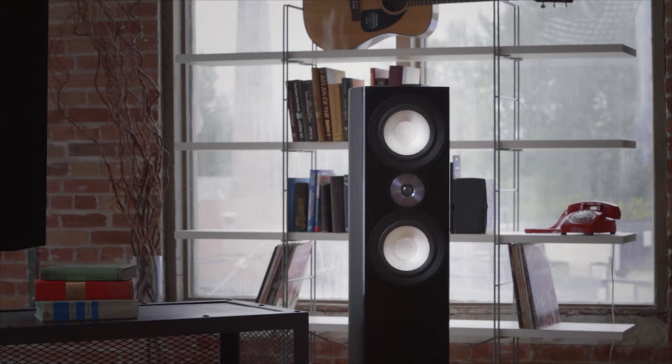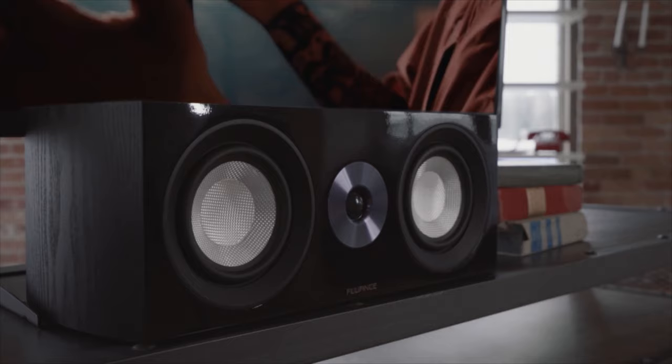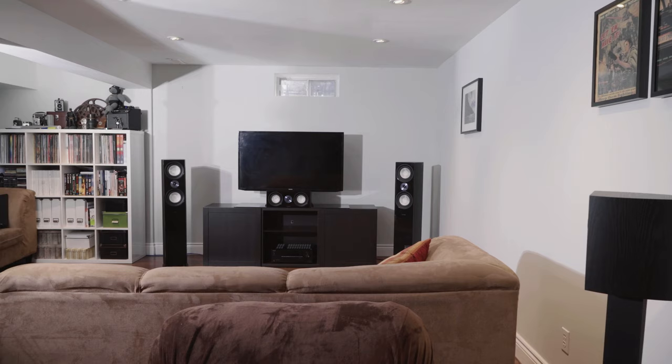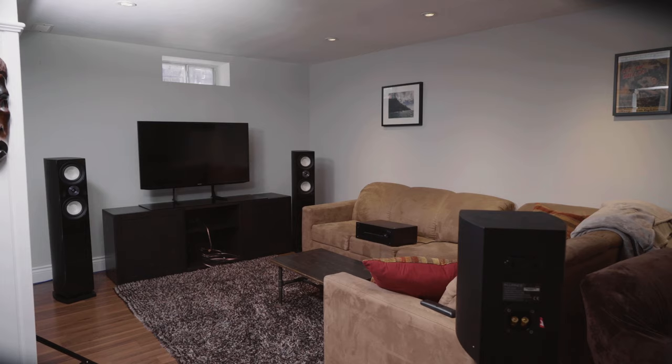Our friend and colleague Mark is going to set up a home theater surround sound system with the new reference series speakers. This is a great opportunity to show people the process of setting up an actual real-world home theater setup. What you're about to see is Mark taking us through his thought process when setting everything up. Here's Mark.